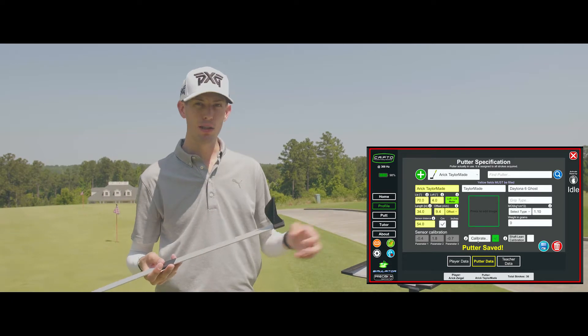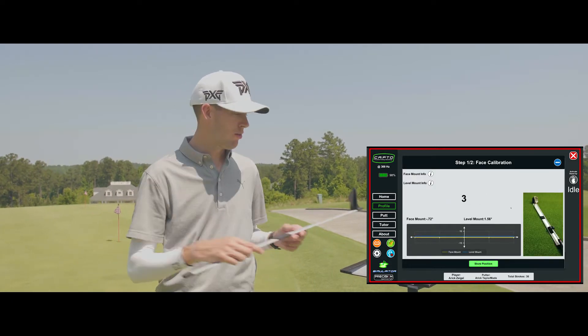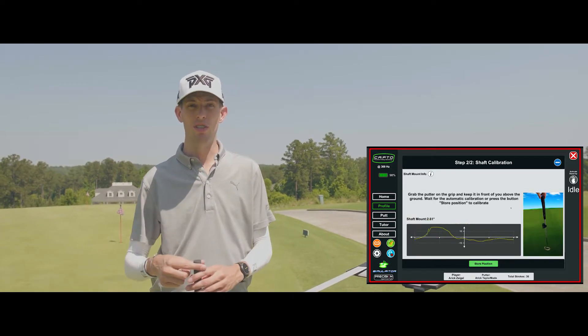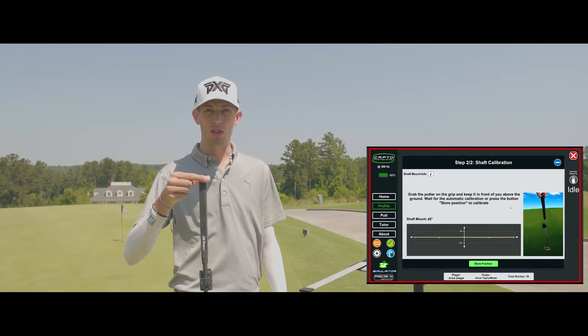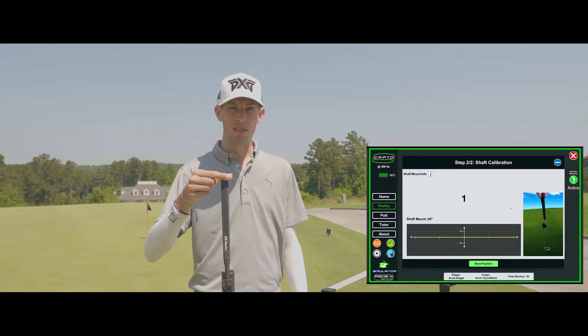Once I've done that, I'll hit calibrate — it's going to count down for five seconds, and after it's done its countdown it's going to move you on to step two. For step two, take the putter off the calibration device and hold it at the end of the grip, just letting the putter hang freely in what we would also term a plumb bob. It's going to count down from five seconds again.